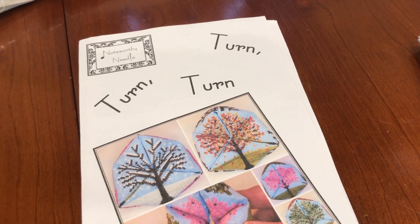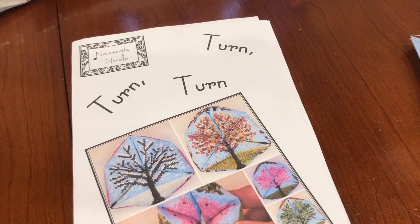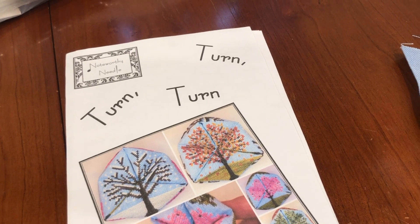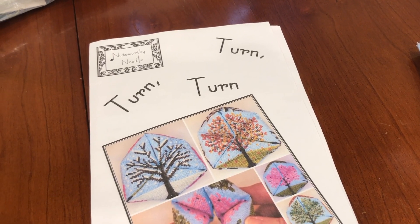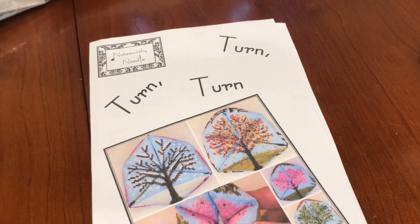Maybe I can figure out a way to do a hybrid vlog slash regular floss tube update. So this will be a month of experiments, I guess.